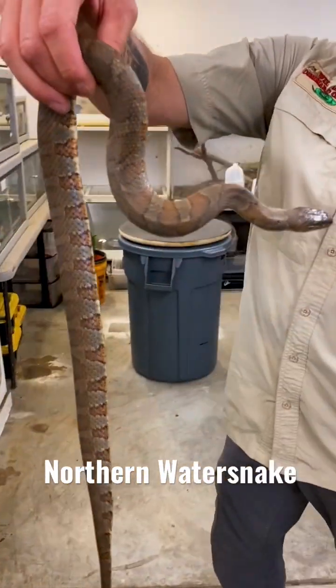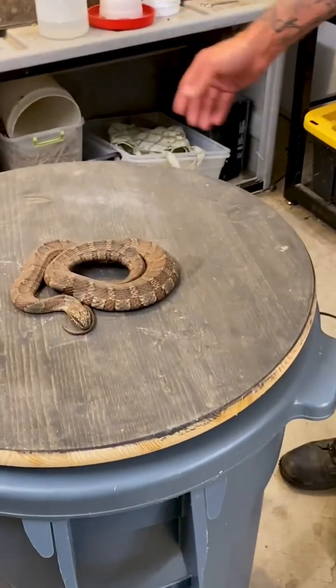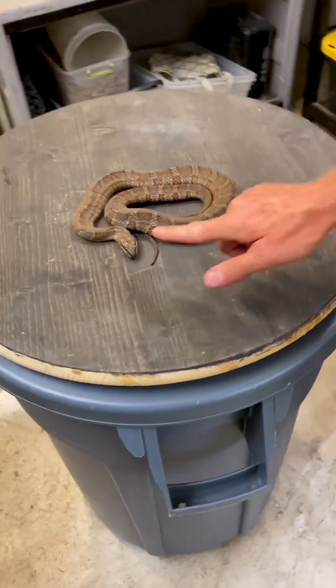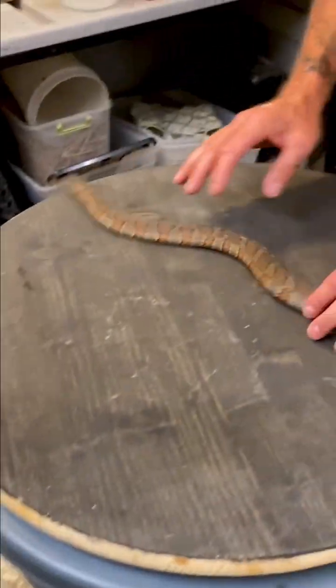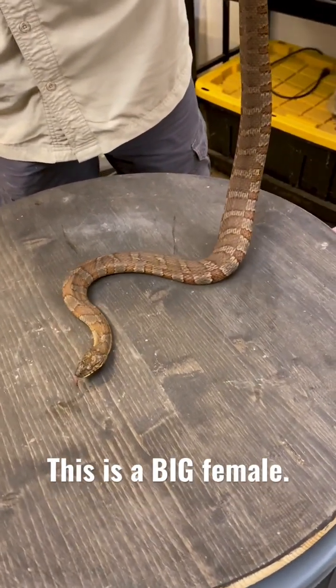So here we go, northern water snake. Look at the way it's flattening itself out — it does flatten very similar. Is that the smell of this snake? Yep, that musky smell. That's why it smells so bad.